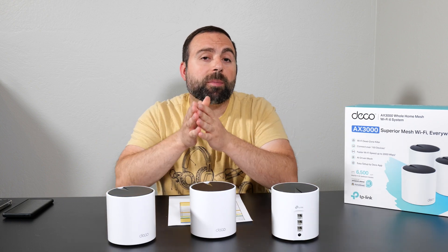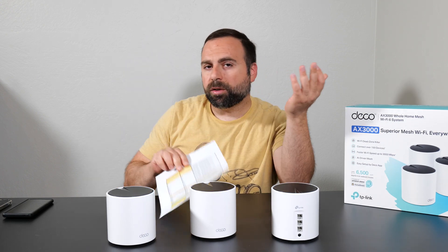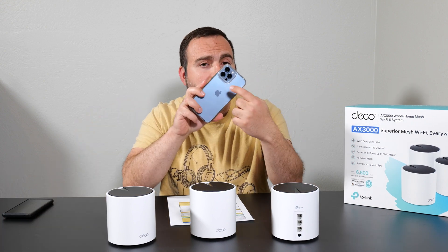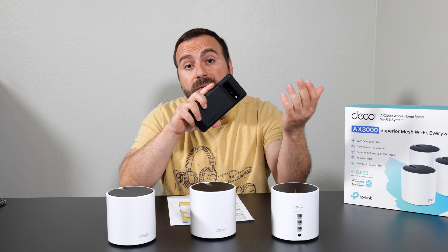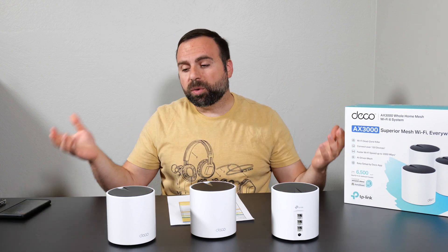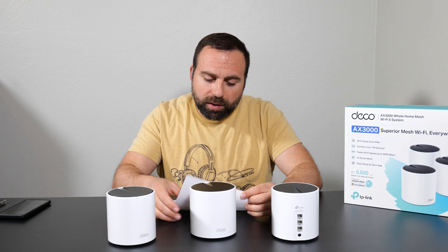It's been over two weeks since I unboxed this and I've been using it as my main system — so far so good, no drops. In that time I completed all the speed tests and range tests, including wired and wireless backhaul. For testing devices I used my iPhone 13 Pro Max as my Wi-Fi 6 device, and my Pixel 6 Pro as my Wi-Fi 6E device, just to see if there was any difference on this Wi-Fi 6 system.